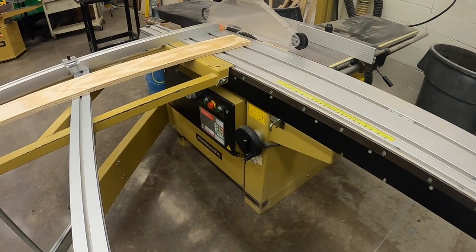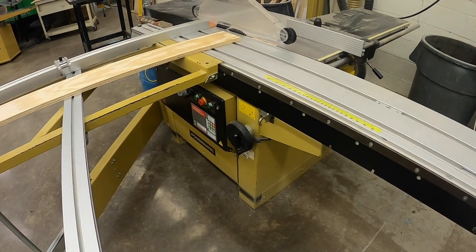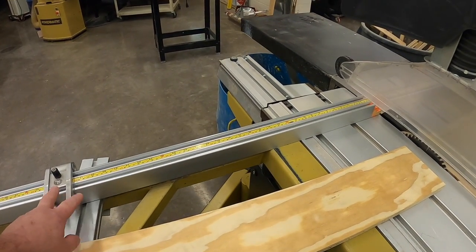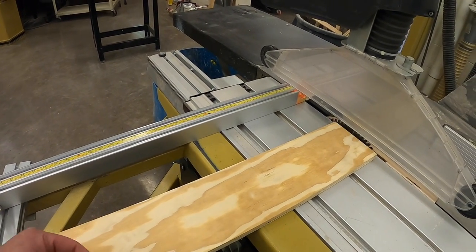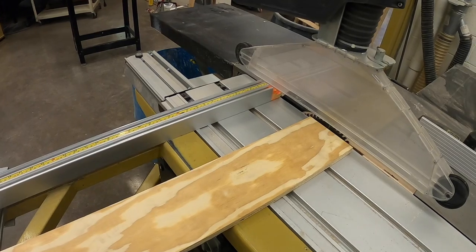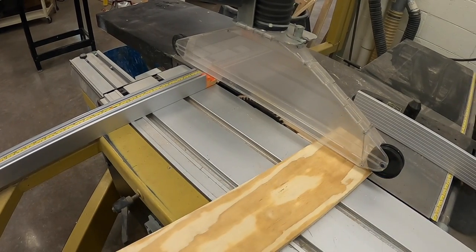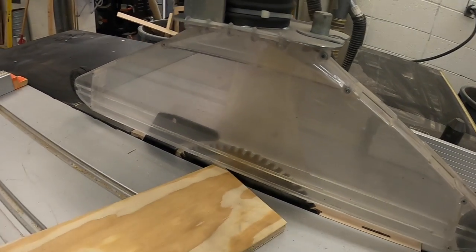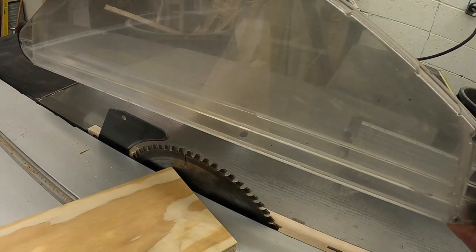Before operating this tool we want to make sure a few parameters are set for our needs — don't assume this machine is set up for what you need. We're going to set the fences and stops to the sizes we need, check the blade height to make sure it's at the correct height above the workpiece, and make sure our workpiece clears the floating guard so it's not going to get stuck or bound underneath. Like our other machines, we want the blade set to the correct size — 1/8 to 1/4 of an inch above the workpiece.